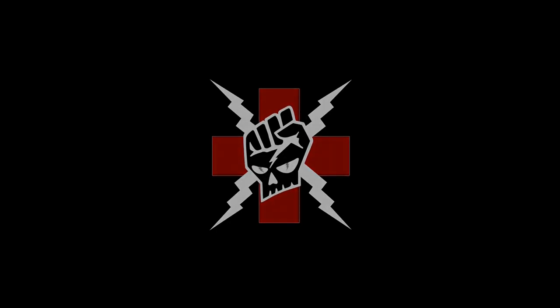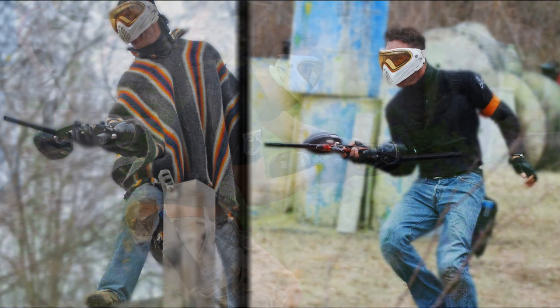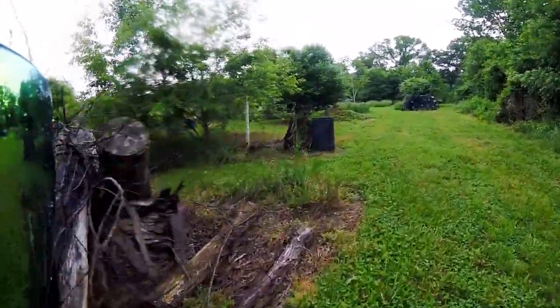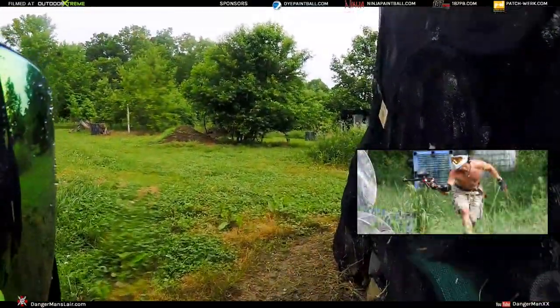Hey paintballers, do you want to try something fun on a rec ball day — you know, those days when it just doesn't matter? Why don't you try this? It's called the gangsta grip, or the hip fire. I've been doing this for enough years that I've actually mastered it. I'm on a 40-foot bump here, and I figured why not give it a shot — and it worked out. After I shot this on video, I thought why don't I just show this to others? So here you go. I think the best time to try something like this is on the break.